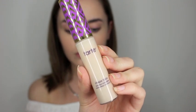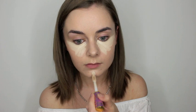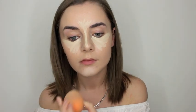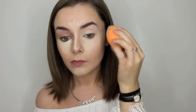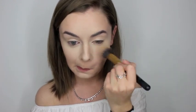Then taking my Tarte Shape Tape concealer in the shade Fair, I just put that underneath my eyes, on my chin, and on the bridge of my nose just to highlight my face. Once that's all blended in, I just took my Laura Mercier translucent setting powder and I put that all over the places that I concealed.